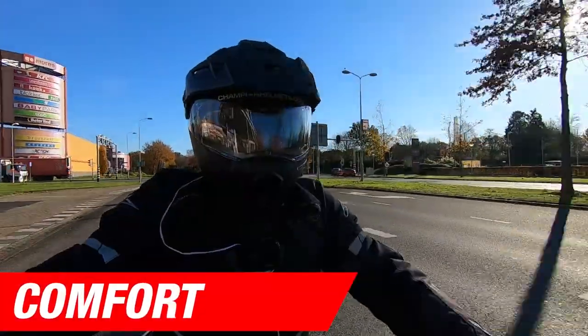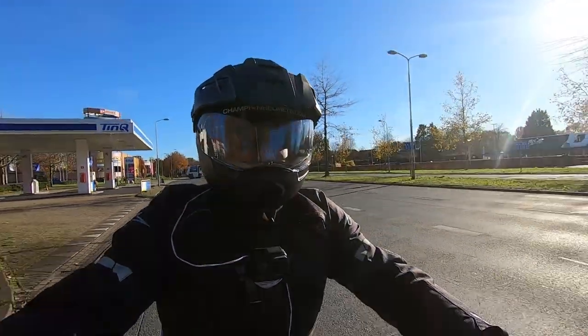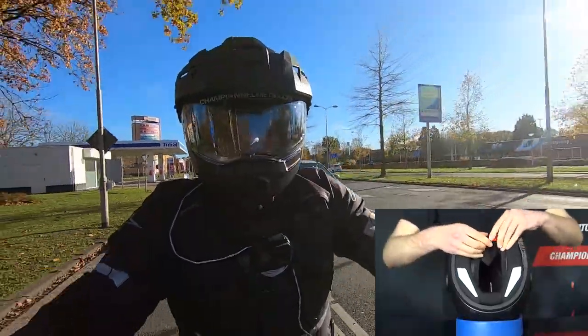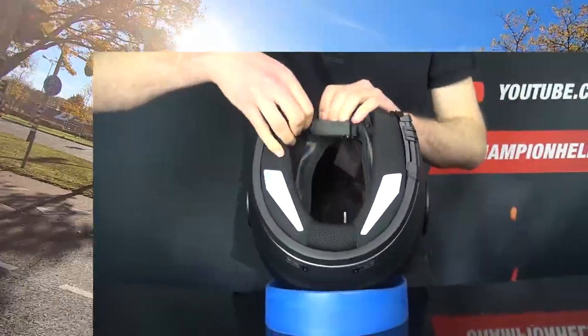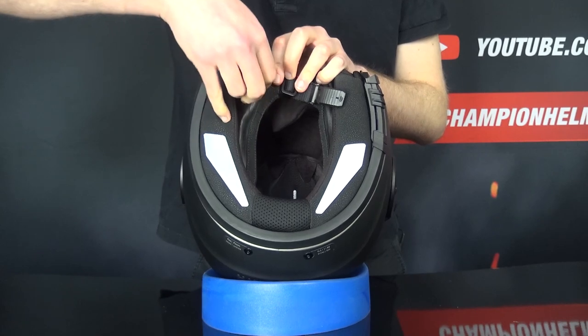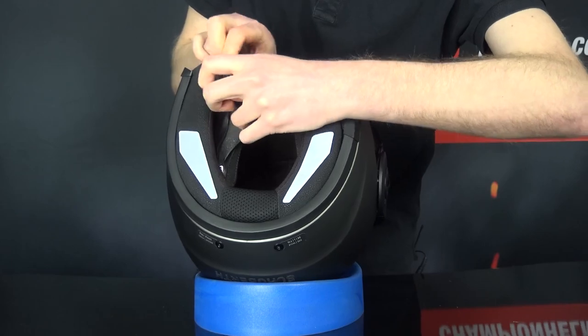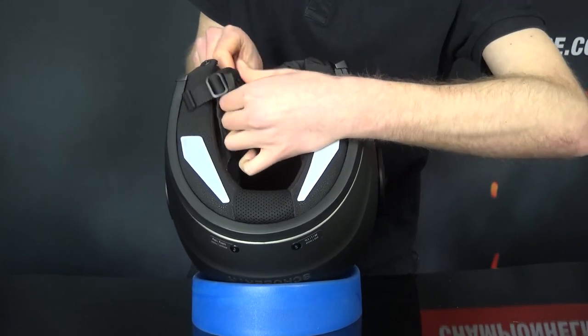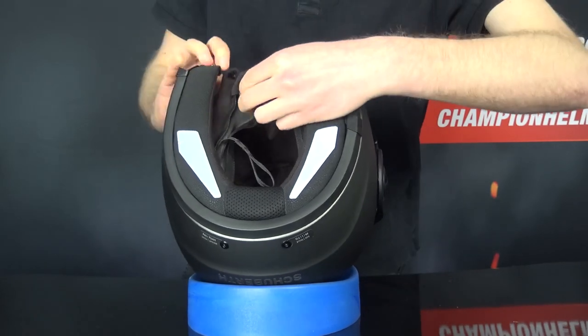The Oeko-Tex 100 interior of the E1 is fully removable, washable, moisture-wicking, and antibacterial for high-end adventure comfort. It features a Coolmax element as well to feel cool against the skin. To remove the liner, you can first remove the cheek pads by unzipping the zip, unsnapping them from the neck roll, and threading the chin strap out through the cheek pad, through the anti-roll-off strap, and through the rest of the cheek pad.